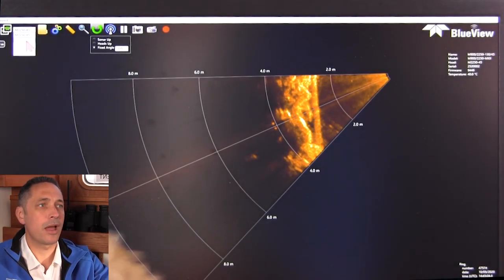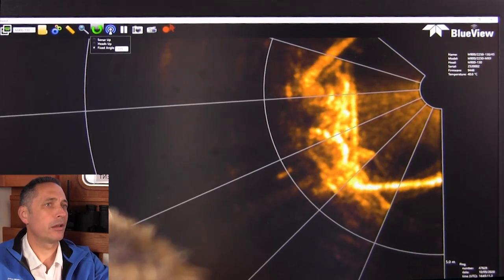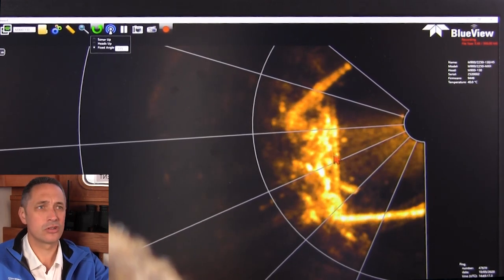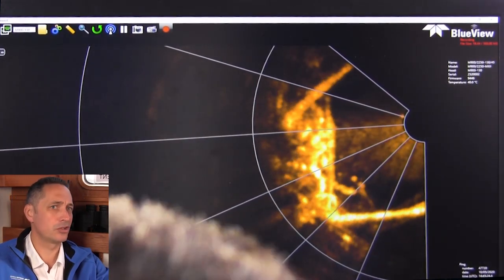If I switch back to the 900 kilohertz, you can actually compare — with 900 kilohertz you can see structure and the vertical areas, but the resolution is just not nearly as good as the two megahertz. This really shows the strength of the two megahertz here.